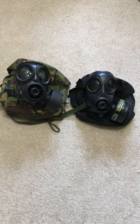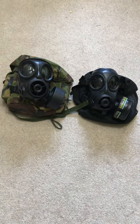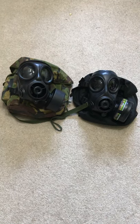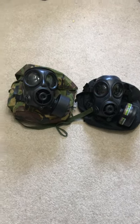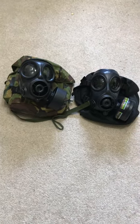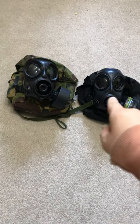Hello guys, welcome back to another video. Here we have the FM12 and the S10 — today we're going to be doing a comparison video and a review of the FM12. As you can see, the FM12 is on the right and the S10 is on the left.